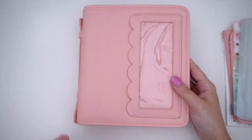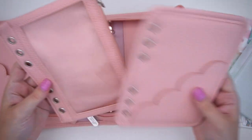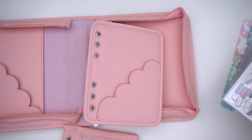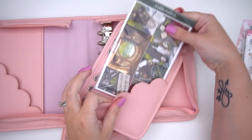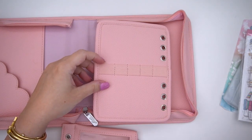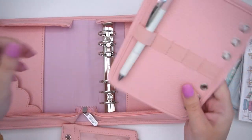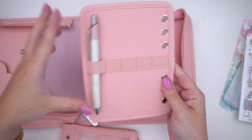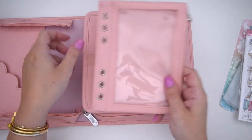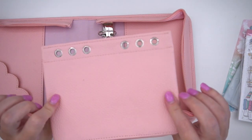This is the classic planner keeper in B6 size — the pink one. It comes in three different colors for the bundle option and also comes with two different matching accessories. The first one has a little scalloped pocket — you can put journaling cards, stickers, little decorations, whatever you want in there. On the back there are different pen slots, stretchy but secure enough so pens won't fall out. You can fit five different pens, or even makeup brushes if you're using it for makeup. That's the pen organizer.